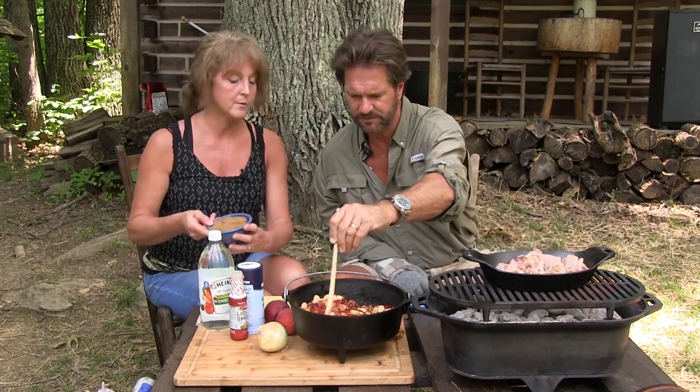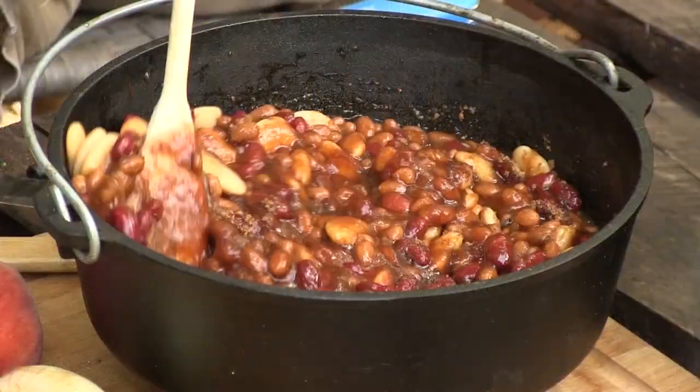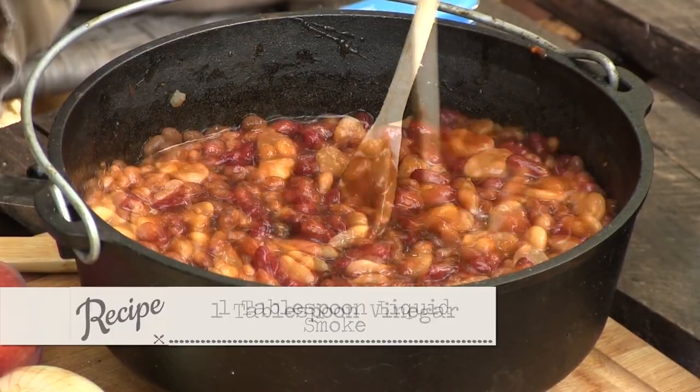We have a cup of ketchup. We also have a cup of brown sugar. This is an old recipe. Liquid smoke she always put in — this is the hickory flavor — a tablespoon. And also she said a tablespoon of vinegar.